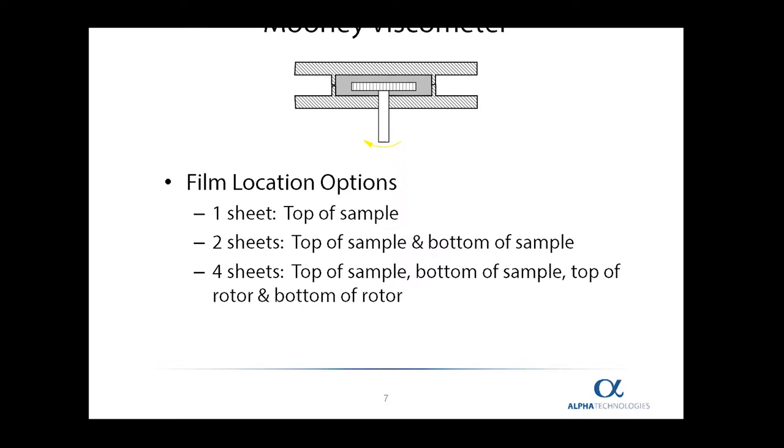There are three different popular combinations of film used in the Mooney viscometer. The simplest is to use one sheet of film on top of the sample. The second most popular is to use one sheet on top of the sample and one sheet on the bottom. In some cases, when the material is exceptionally sticky and difficult to remove, there is one sheet on top, one on the bottom, one on the top part of the rotor, and one on the bottom part of the rotor — four sheets total. This can have an effect on the data, but it is much easier to clean and change samples.